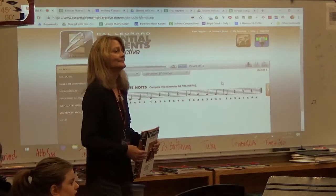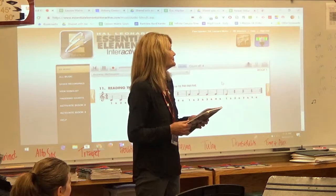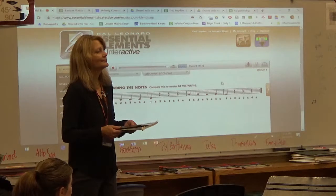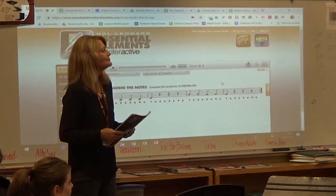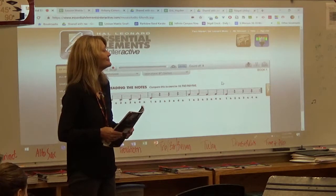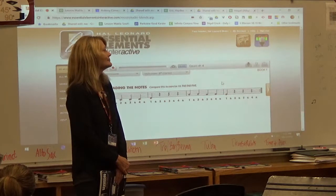Parent question: Does she understand the notes, or is that something you teach beginners? Absolutely — the method books we use walk students through as if they've never seen sheet music before. When they learn the first fingering, they also learn where it is on the staff and how to count the rhythms. We do have a range of kids with different backgrounds — some have played piano, some have sung in choir, and for some this is their first musical experience.